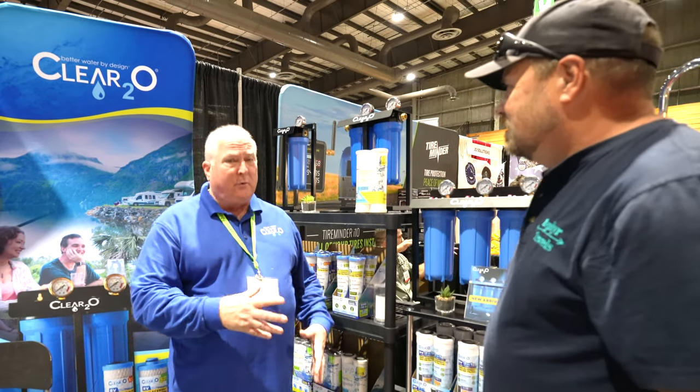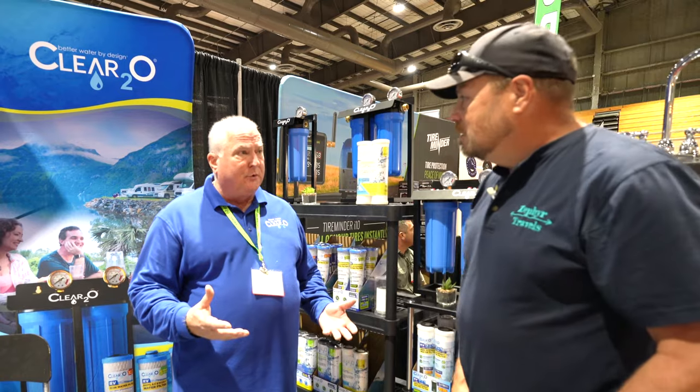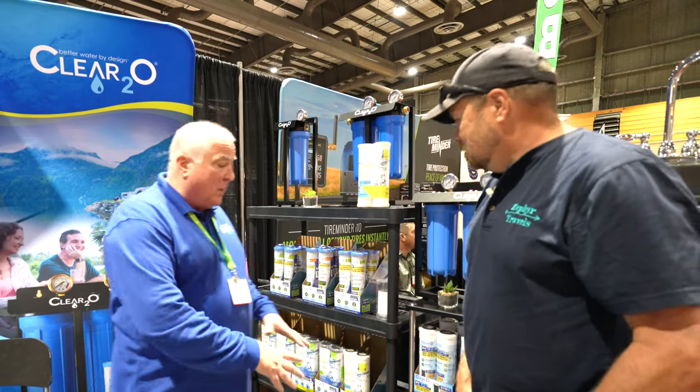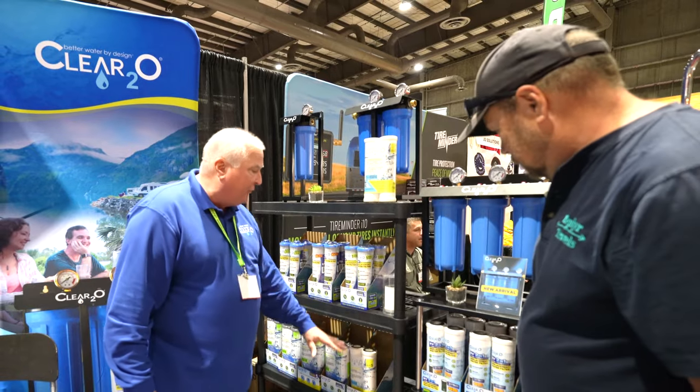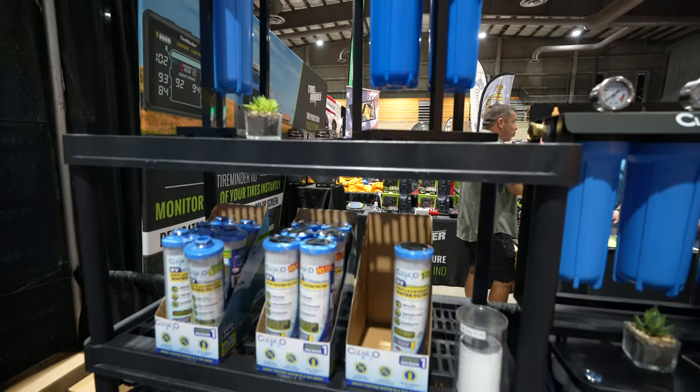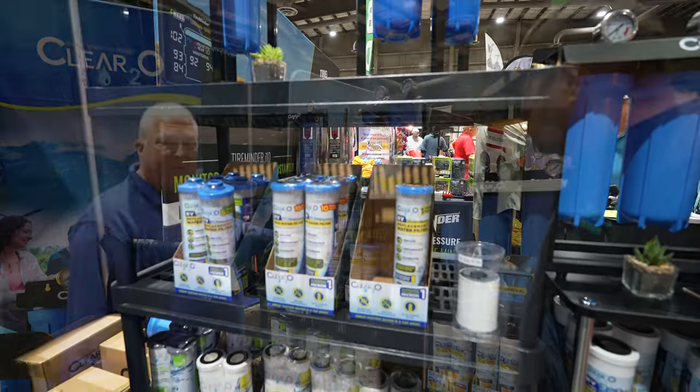You may have known already that we continue to expand our universal filters. So any 10 by 2.5 — we now offer a full line of filters overall. We have your standard filter, specialty filters, iron filters, even Forest River filters as well.